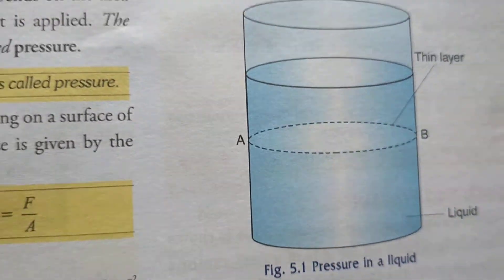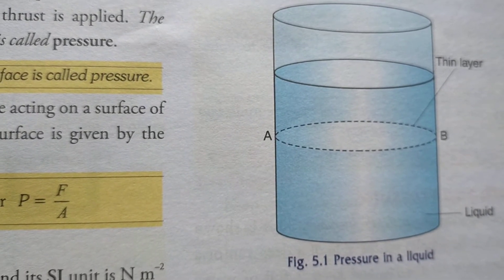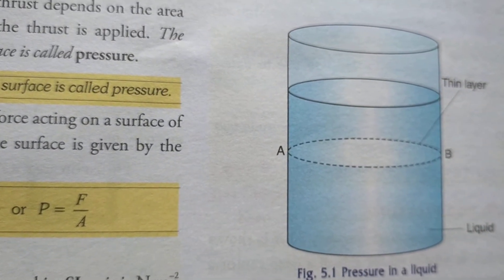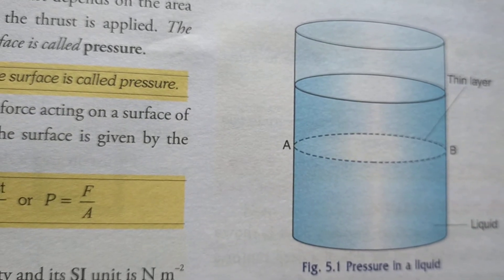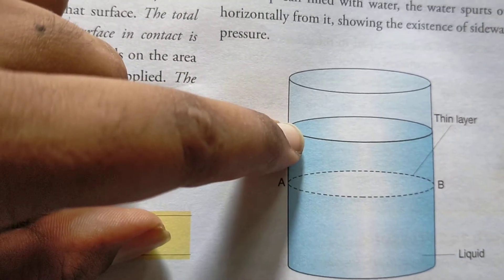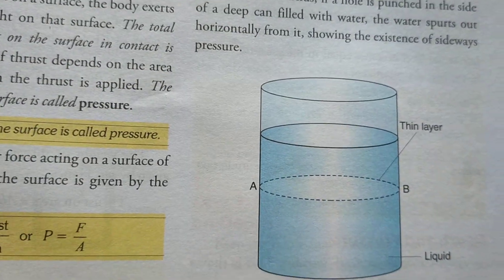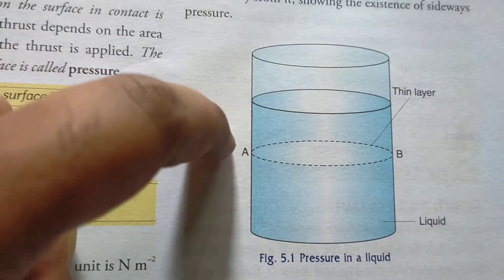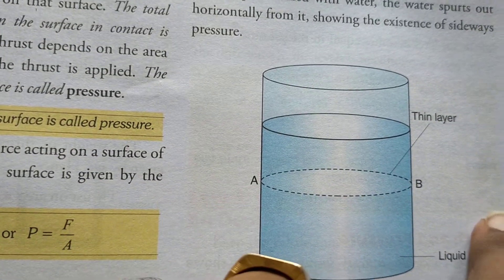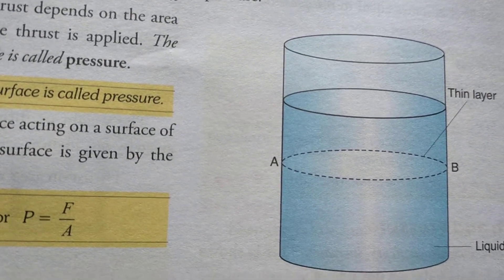Looking at the diagram for pressure in a liquid: there is a vessel containing liquid with a horizontal layer AB. Since AB is still, the pressure exerted by the upper layers on AB equals the pressure exerted by the lower layers. Both pressures are balanced, confirming that at a certain point in a liquid the pressure is always balanced.